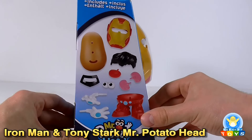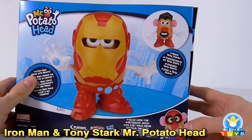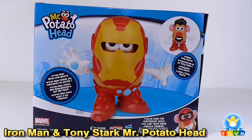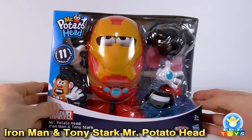See everything we've got listed on the side and on the back. As you can see, we've got a little ad for the Spider-Man one also available, which hopefully we'll get to take a look at. I think that's all there is to see on the packaging, so let's get him open.